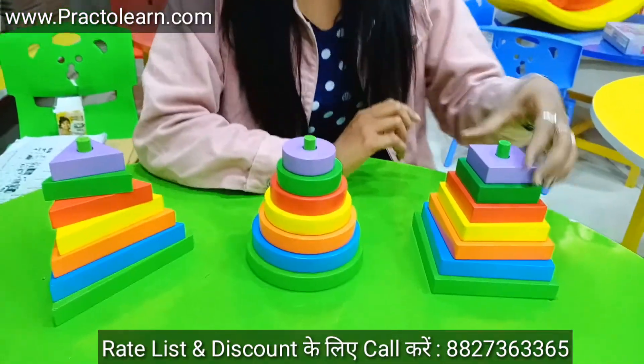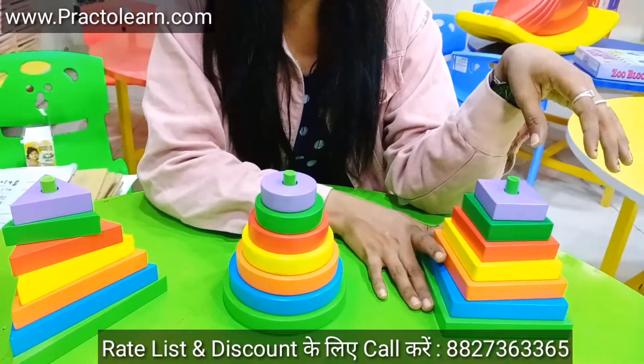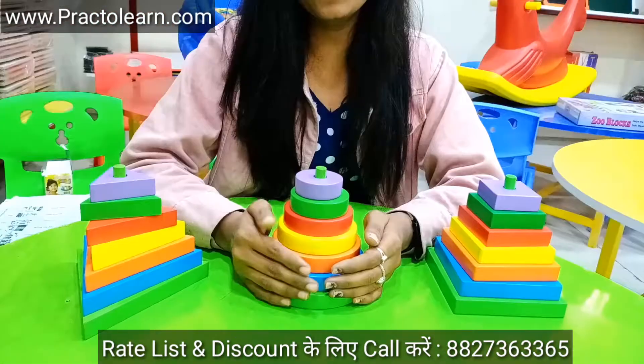You can use this kit with kids — you can give these shapes to the kids, you can give them colors, you can teach them colors.